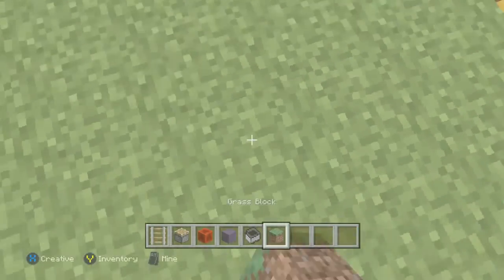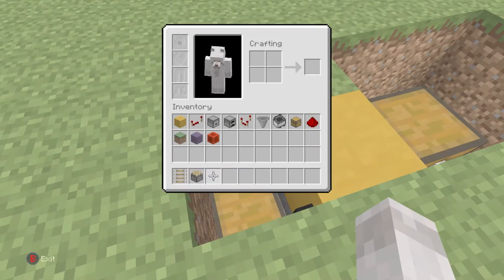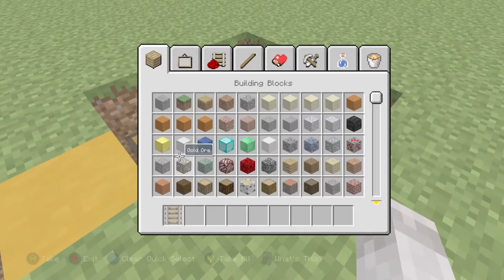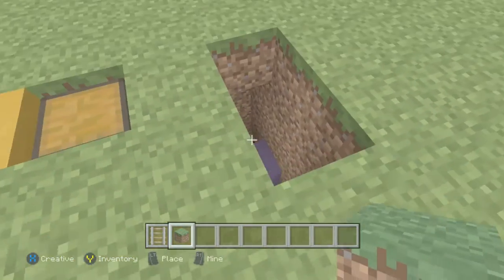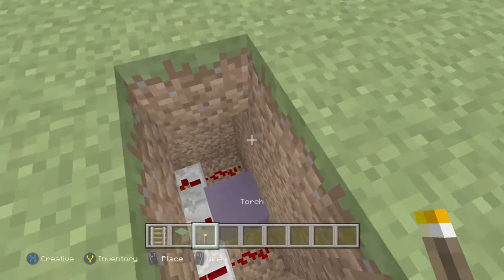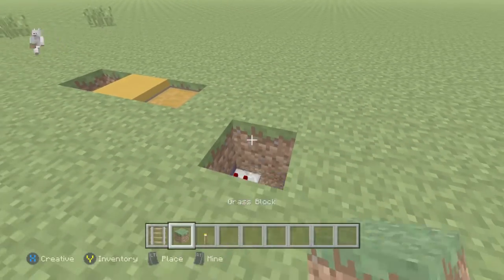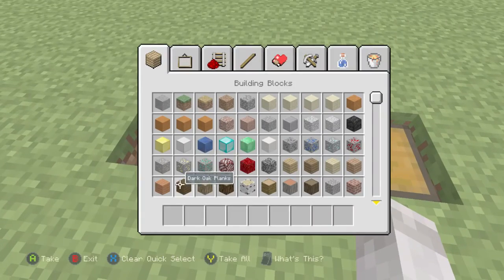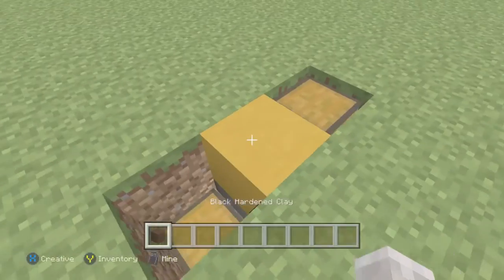Fill in the entire thing — you no longer need it exposed. If you're playing on hard or any difficulty, place a torch down here so that no mobs spawn in, then cover that up. Perfect — still cover that up. Then grab your black hardened clay.